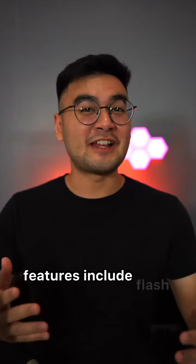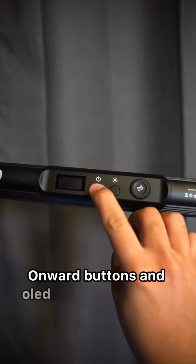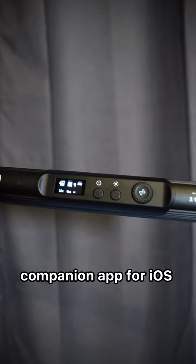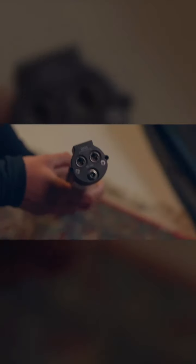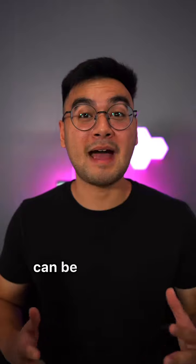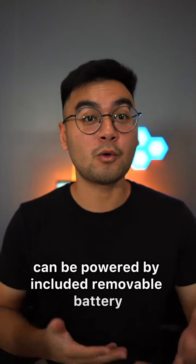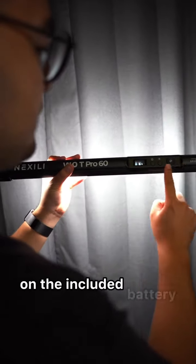Features include flash mode for capturing fast-moving subjects, onboard buttons and OLED screen for control, companion app for iOS and Android devices over built-in Bluetooth, and the ability to control a single light or multiple synced lights with the app. It also has DMX input and output for connecting to an optional DMX controller, and can be powered by the included removable battery or included power adapter, running approximately 90 minutes at full power on the battery.